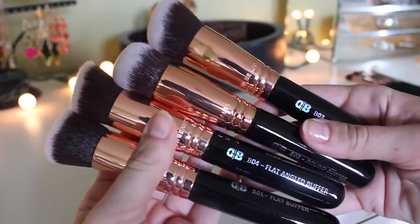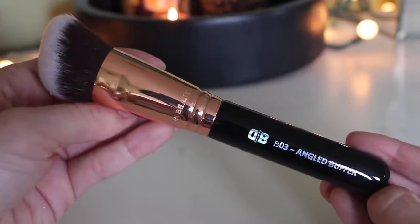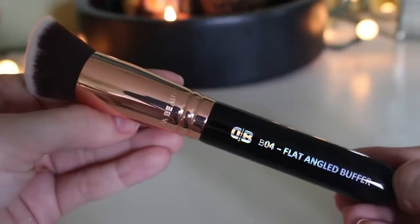The buffer kit is very similar to the one Sigma sells — basically four different kabuki brushes — and it goes for $39, so about $10 a piece. It comes with a round top, a flat top, a rounded angled one, and a flat angled one. The B02 rounded buffer I really ended up liking a lot for foundation, which surprised me. The B01 flat buffer is similar to the very famous Sigma one, and honestly they're the same density — these might actually be denser and they are so stupidly soft.